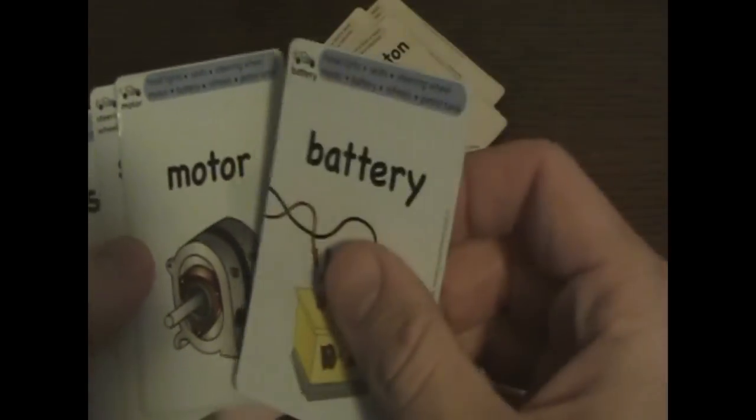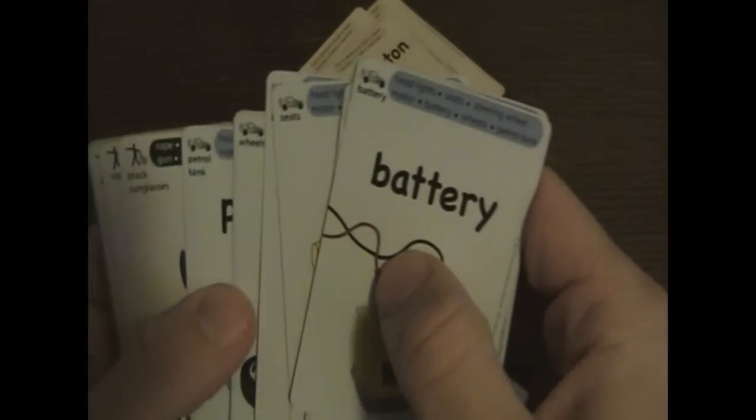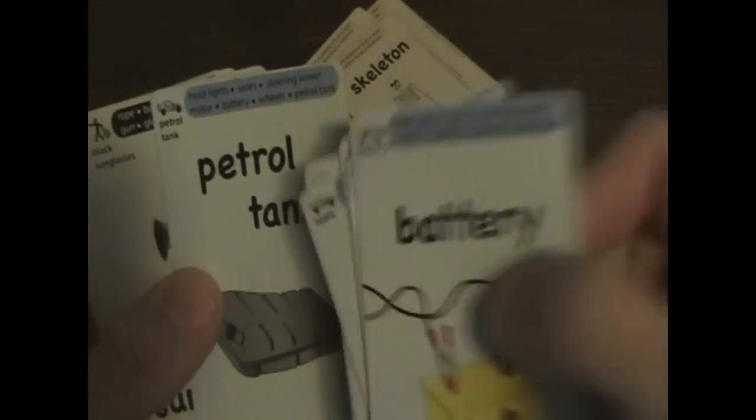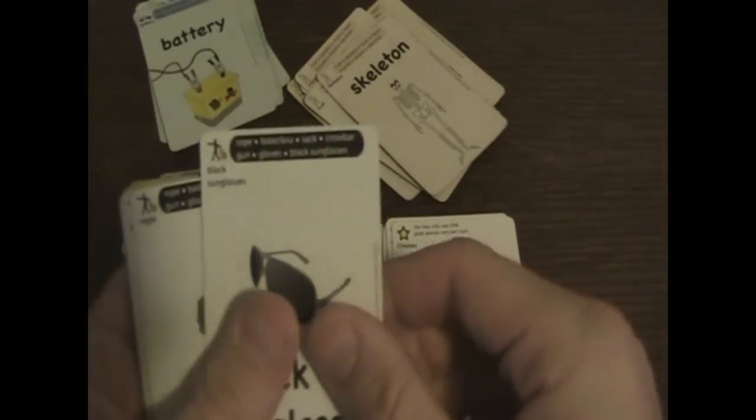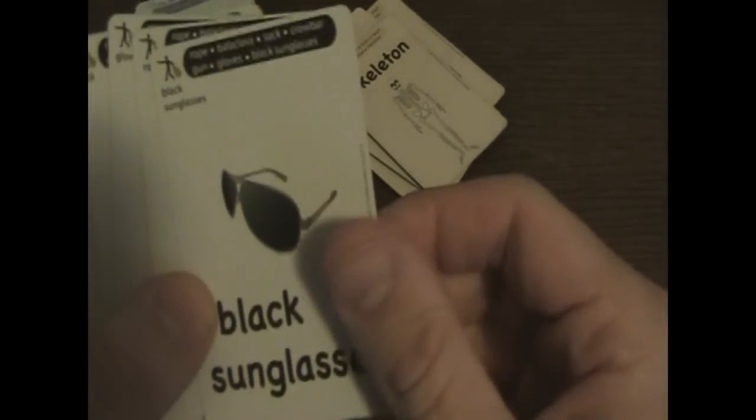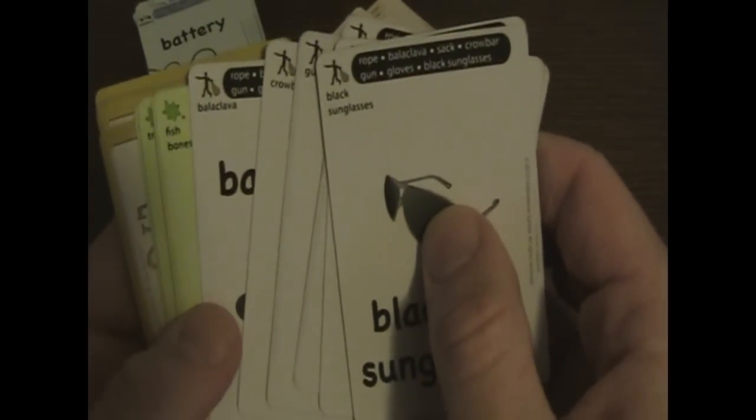Then you have the car set: battery, motor, steering wheel, seats, headlights, wheels. This next one is called the petrol tank — we call them gas tanks here, but what can you say? New Zealand — gotta love the place, it's really beautiful. Then the robber set: black sunglasses, rope, gloves, sack, gun, crowbar. And this one is also not localized — it says balaclava, but here in America we call it a ski mask.